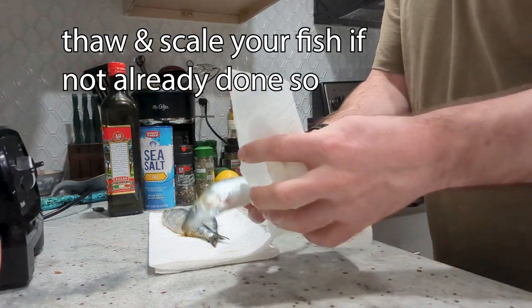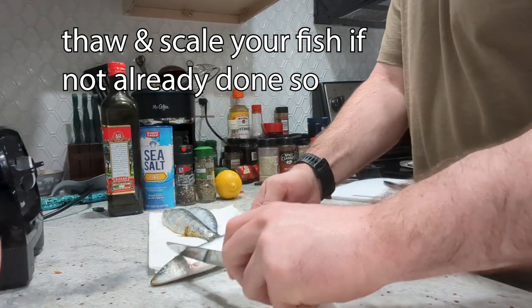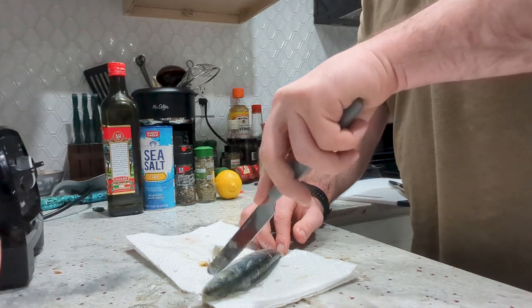I thawed the fish out because I'm in Pittsburgh, and then I was angry because it still had the scales on it. But that's okay — just take a knife and scrape the scales off.